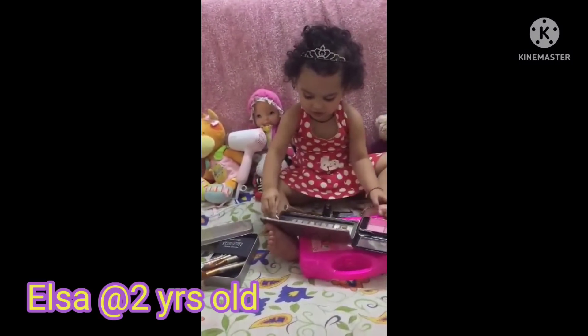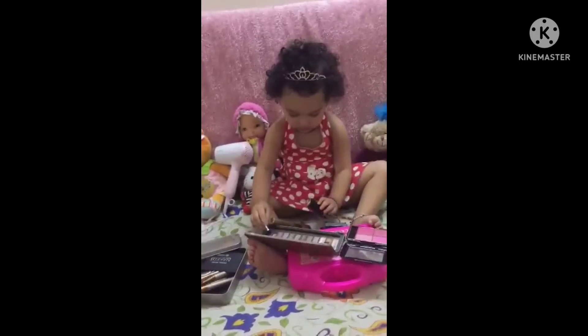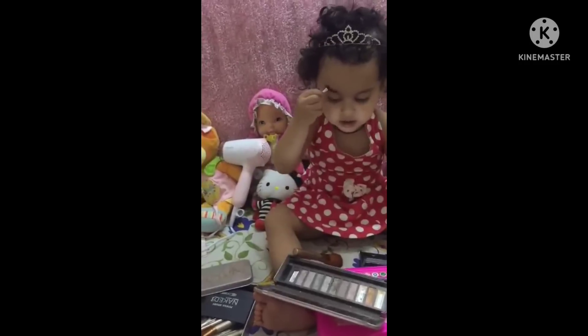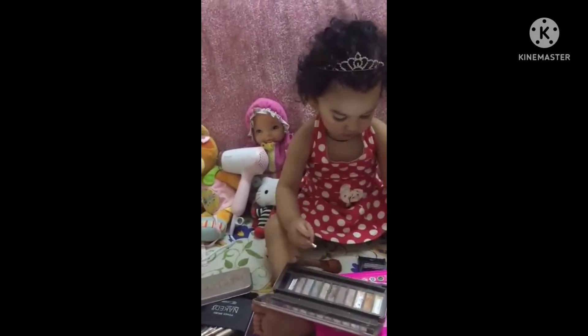What are you doing? Nipsey can do makeup! You're doing a makeup tutorial? What are you doing first? You're doing eyeshadow? That's your eyebrow. Okay, what color is that?